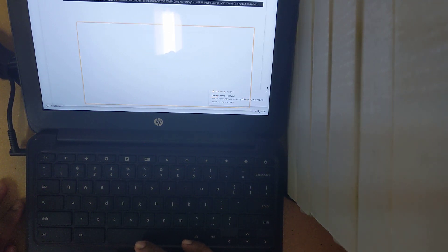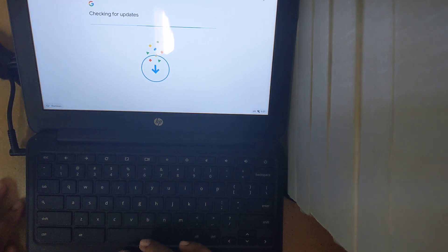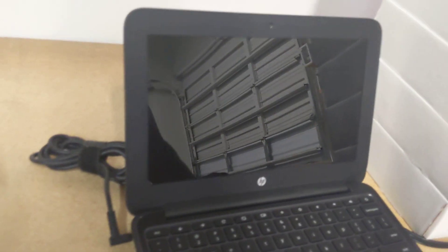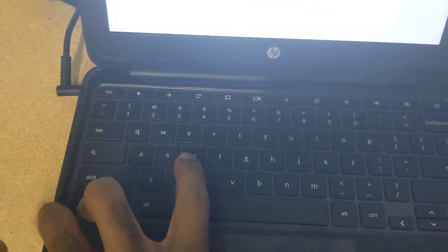Showing y'all today how to reset a Chromebook. What you want to do is hit Escape, the Refresh button, and the Power button. You've got to wait a second for the screen to come back. All right, once the screen comes back, you want to hit Control-D.